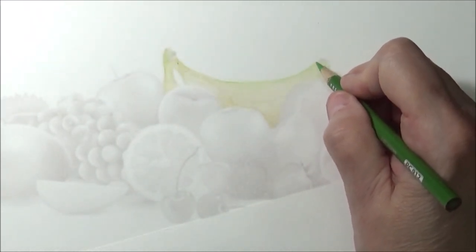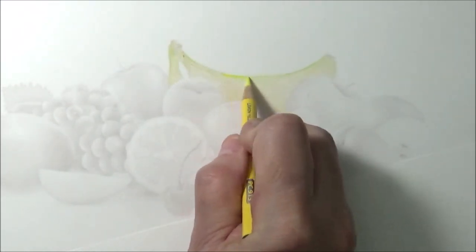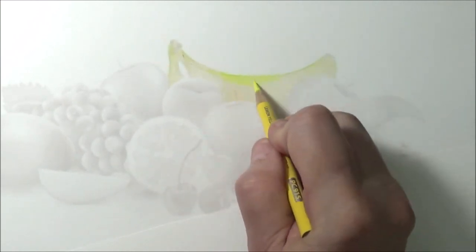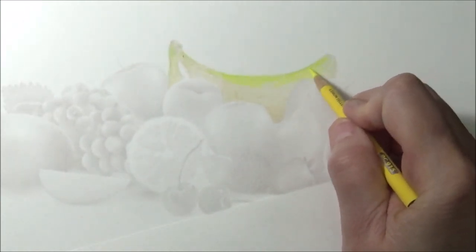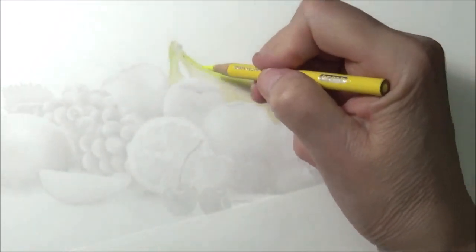Now let's go ahead and add some lemon yellow. Make sure your pencil is nice and sharpened and let's start blending a little bit with some lemon yellow right here, maybe where it's nice and bright in this area. We're going to use some lemon yellow in here — this is where it's a little bit brighter. It's a really bright lemon yellow. Maybe put a little up in here, just a little bit; we don't want too much.